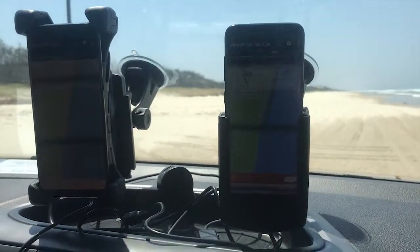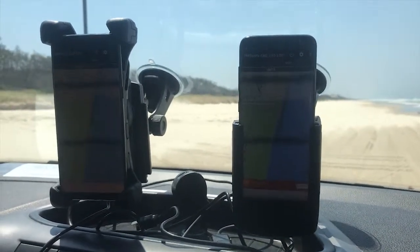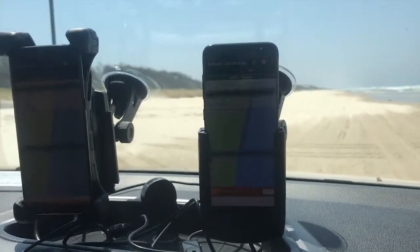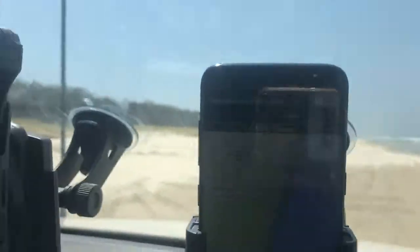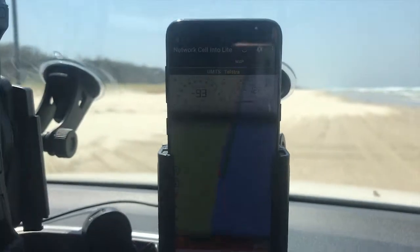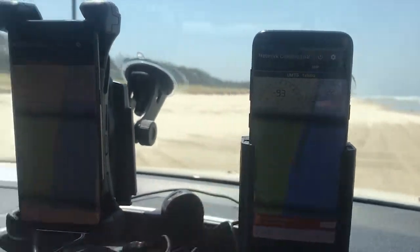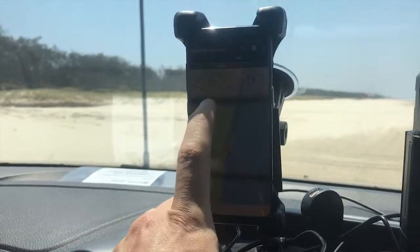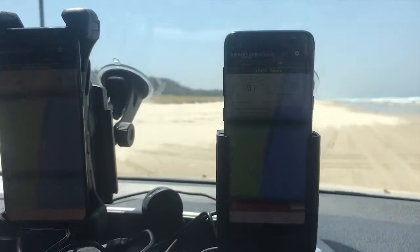We've just finished our road test. The raw data log files will be available for download in the links to this video once it's up. Just to finish off, the Alpha cradle is still outperforming — we've got negative 93 versus negative 105, and now negative 105 versus negative 91.